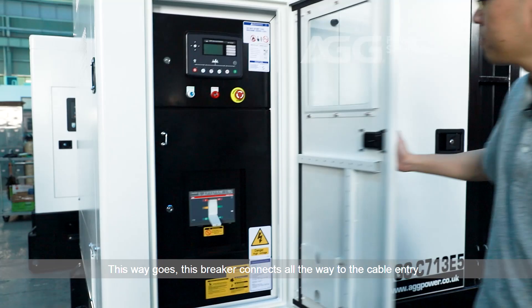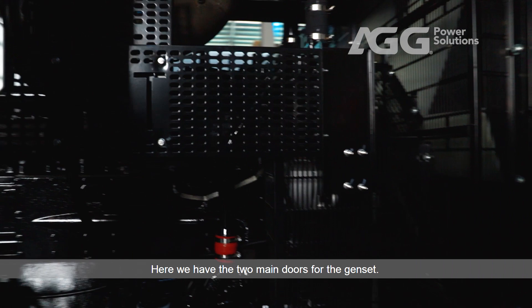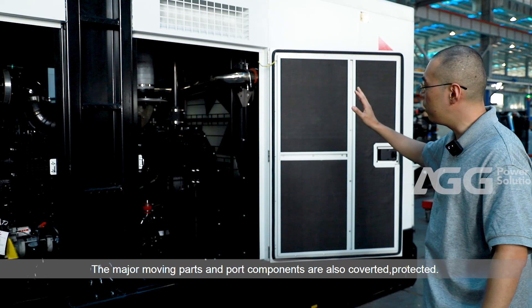This circuit breaker connects all the way to the cable entry. Here we have the two main doors for the genset. Doors open at a wide angle to allow easy access for maintenance and servicing.